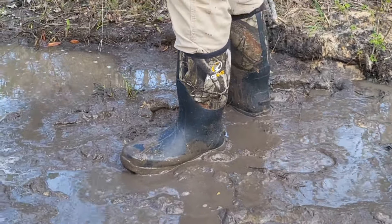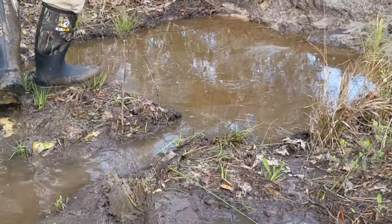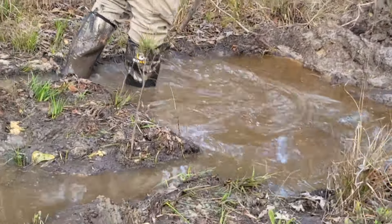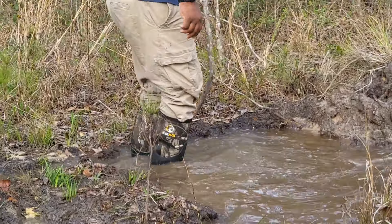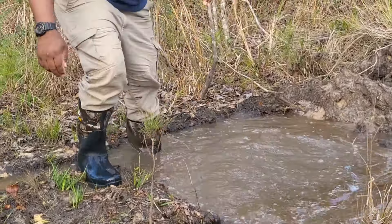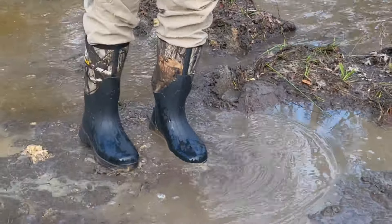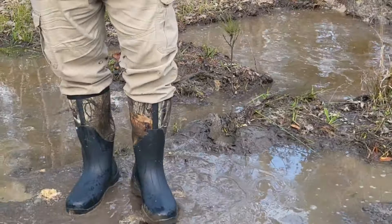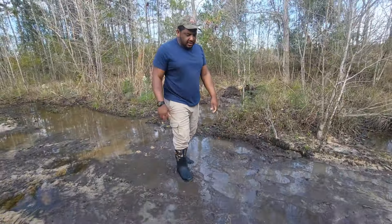I got a little muddy up here — let's see how they look. Oh yeah, look at that. So far I give CowCow two thumbs up, all day.